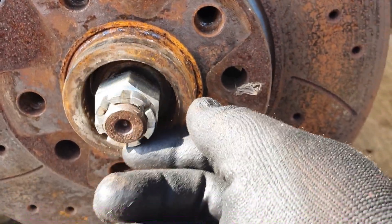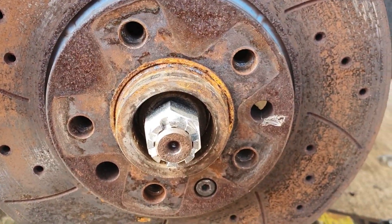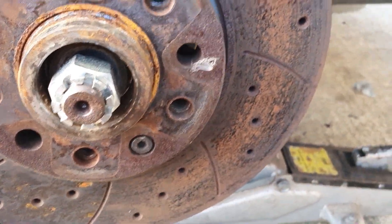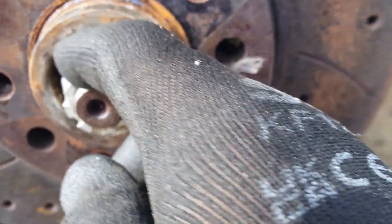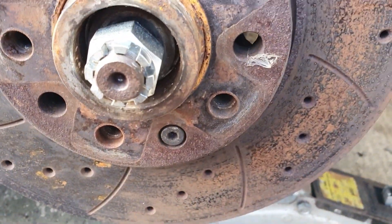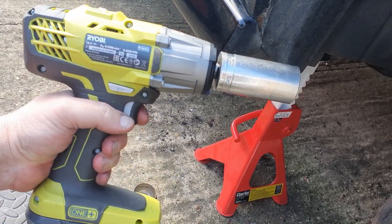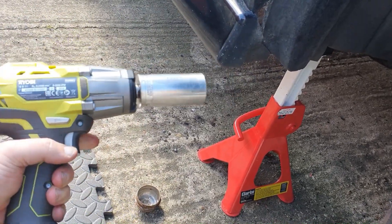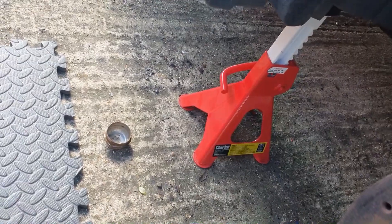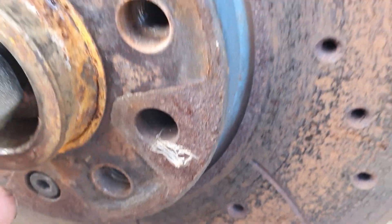There's the nut I was on about — removed the split pin. This nut is done up insanely tight, so I'll use the impact wrench here. I've got a 30 millimeter socket on there — that's the size you need for this.